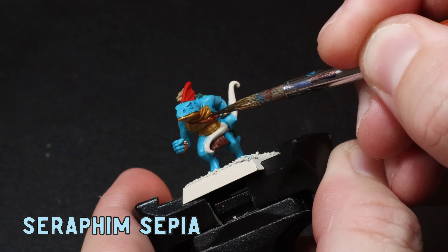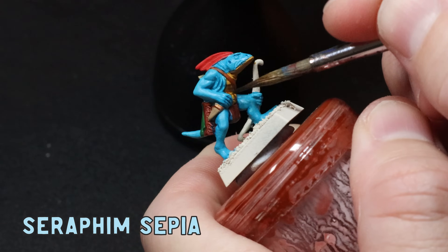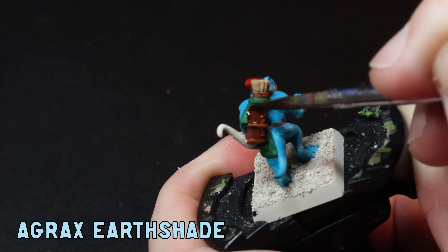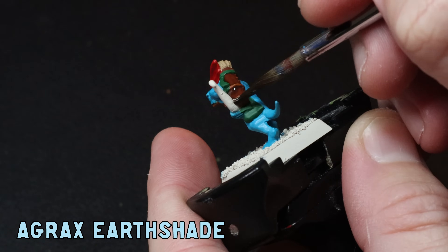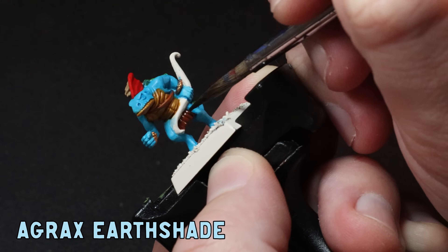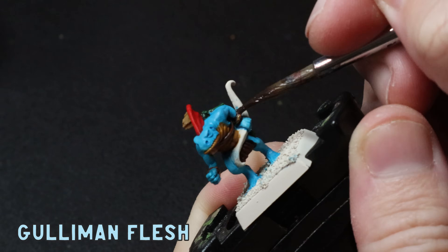I slapped down some Seraphim Sepia straight out of the pot all over the Zamesi Desert, making sure it pulls into the recesses just nicely. To keep the head frill vibrant I use a wash of watered down Baal Red. A good coat of Agrax Earthshade goes all over the leathers, and today I'm also going to use it on the greens to save some time — even though these guys are pretty simple there are a few of them to get through so I'll take as many shortcuts as I can. Last up for the washes I use some Guilliman Flesh all over the golds.